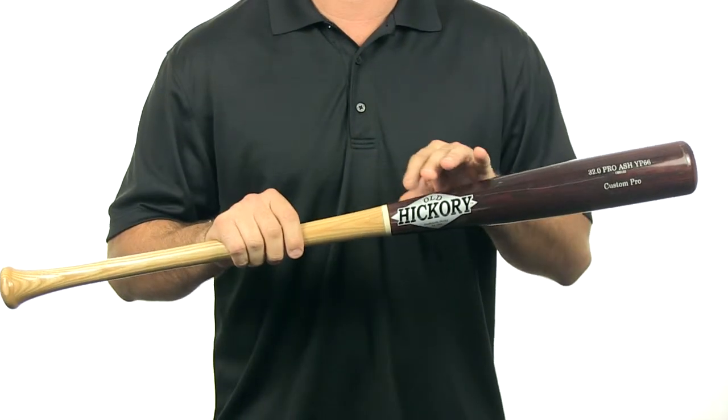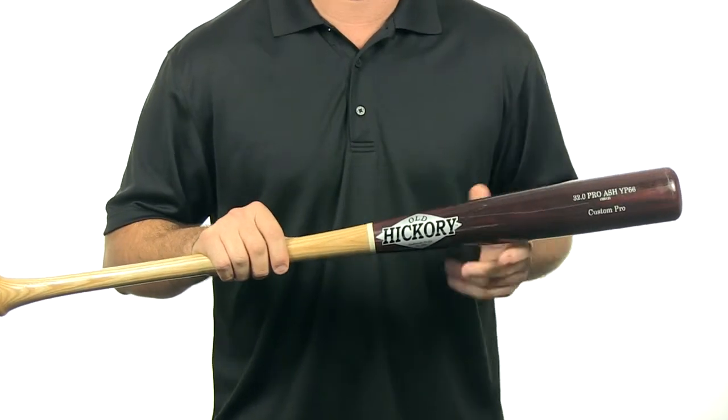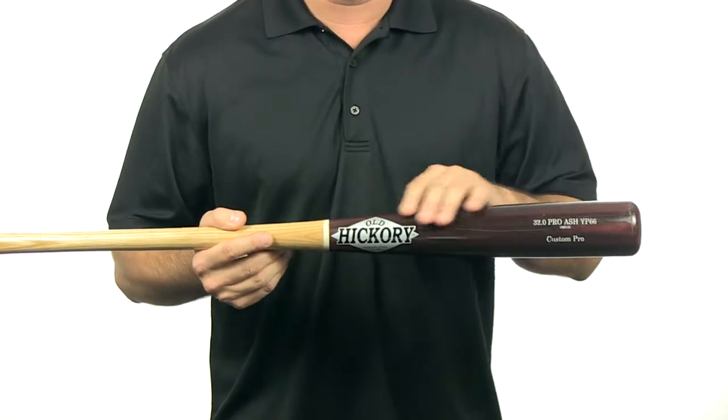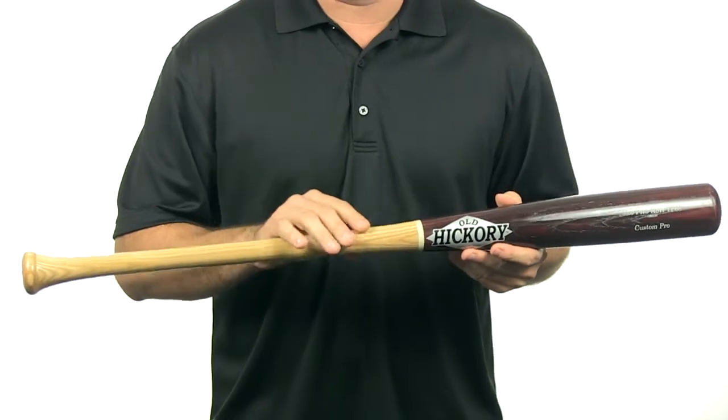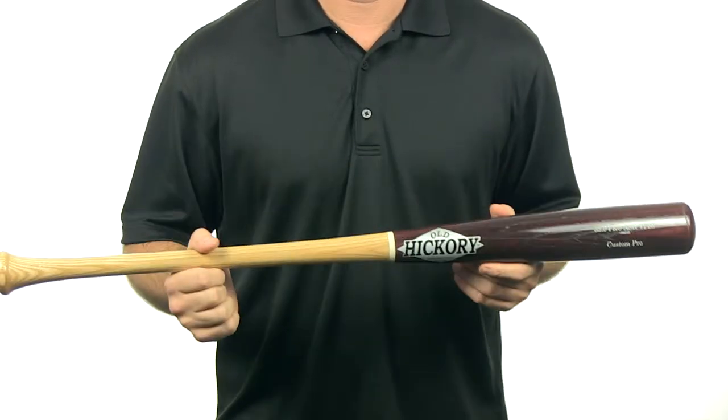The approximate weight on this is going to be between a minus 2 and a minus 3. The cut is similar to a 243 turn, which means it's going to have a very large barrel with a medium sized taper and a thin handle. It has a traditional knob. This bat is MLB approved and it comes with free shipping, and you can get this bat today at JustBats.com. We'll see you there.